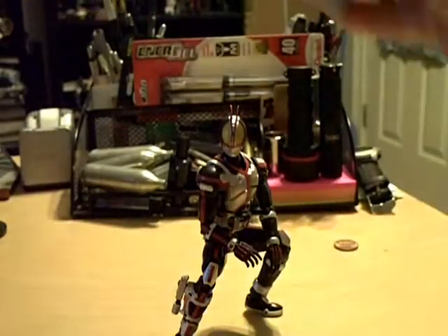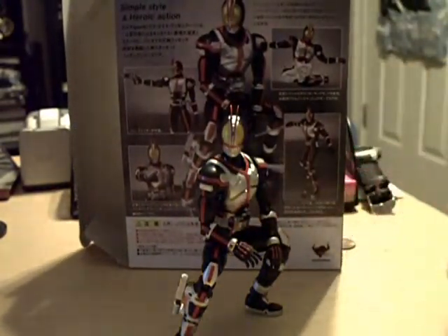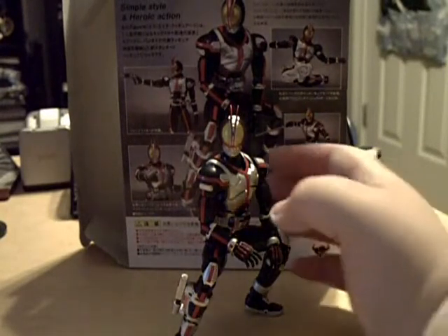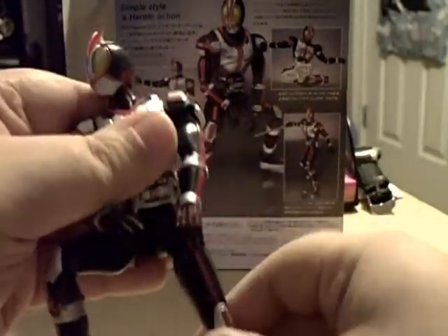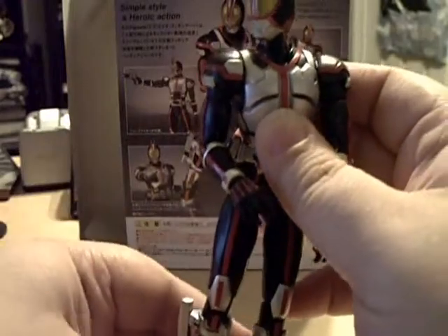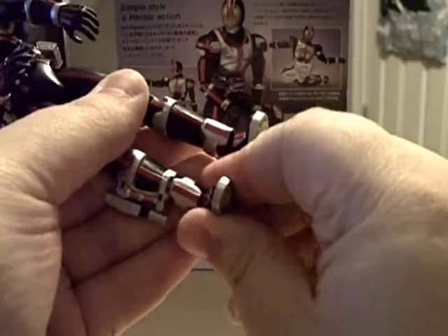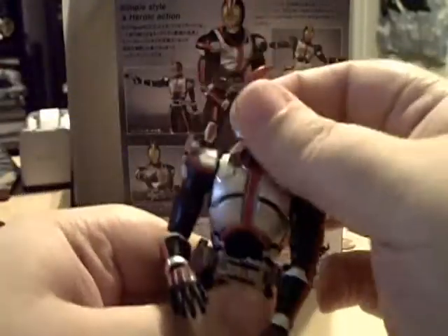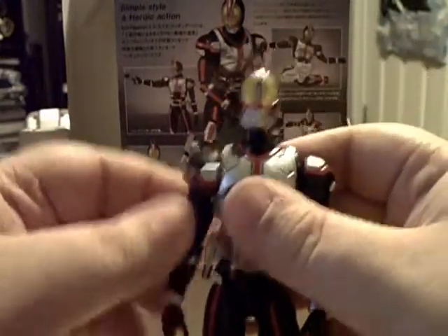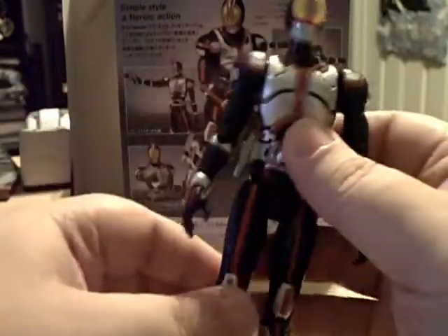I'm going to throw the box behind him and use it as a background, like I usually do. It looks really dark — sorry if you can't see it very well. So we'll pull Faiz in here, straighten him out, and get a good look at the mold. I particularly thought it was a great mold. I really like the Faiz armor and I think he looks really good.